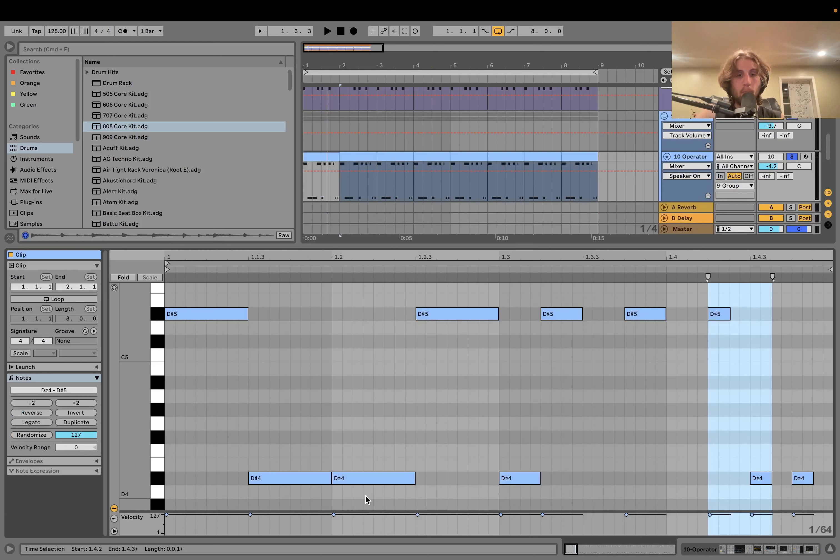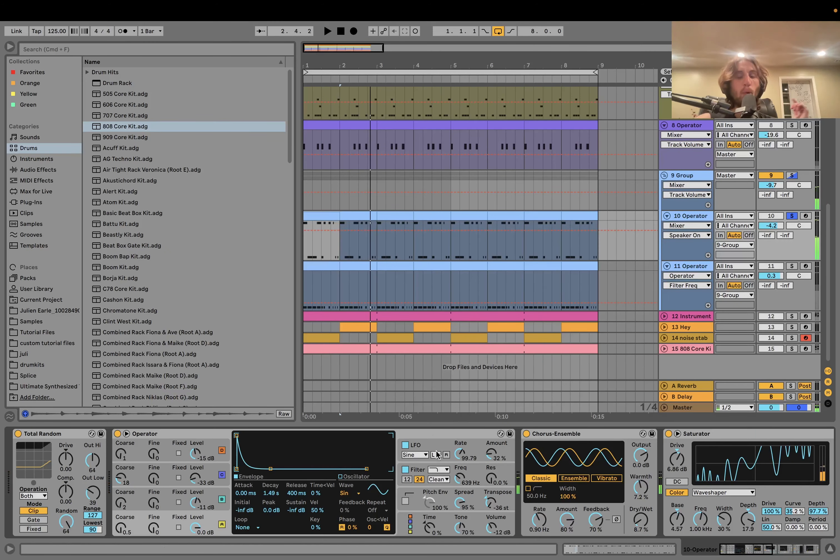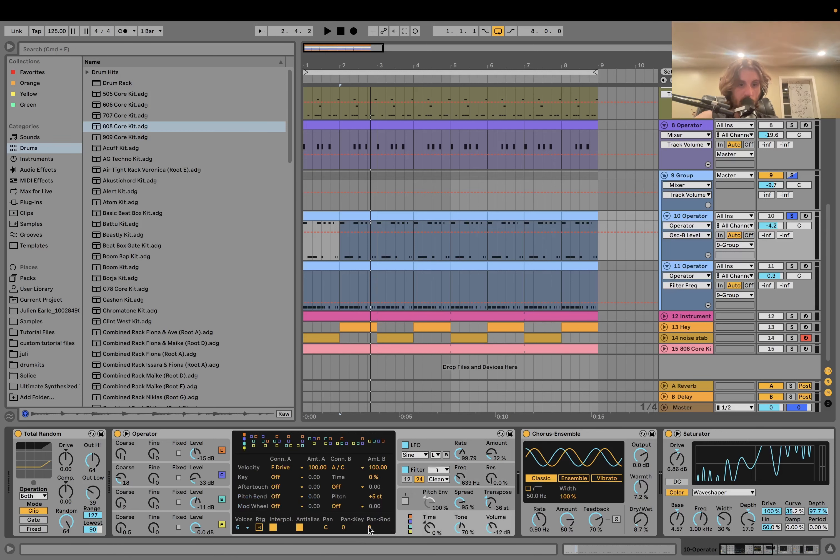Moving up to the second bass — this pattern has a lot of groove happening, using just one note across two different octaves. What's happening is an Operator FM patch with four sine waves, a super short plucky envelope, all at different octaves. I have velocity turned up particularly on oscillator B, and there's a low pass filter with a shaper, an envelope, and an LFO. The LFO amount velocity, filter frequency velocity, filter drive, and oscillator A/C crossfade are all mapped to velocity.